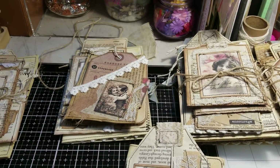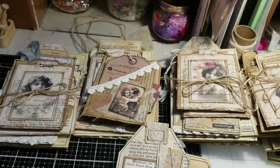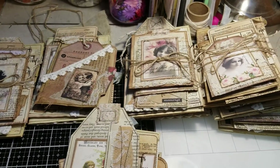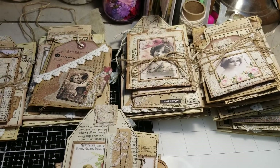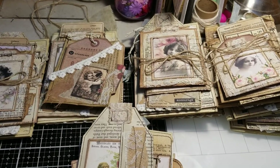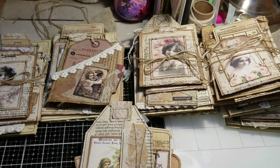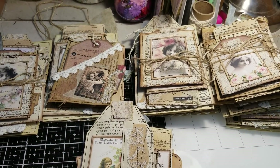I just wanted to let you guys know that I have restocked my Etsy store to a total of nine sets, so if anybody's interested and wanted to get a set, they are available now on Etsy. Thank you so much for watching — I will see you guys on my next video. Take care, God bless, bye bye!